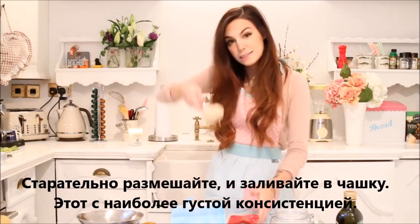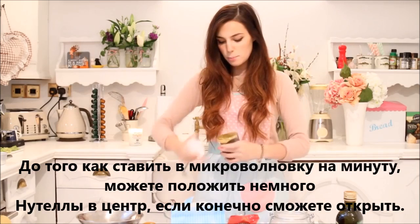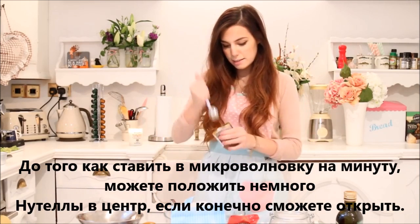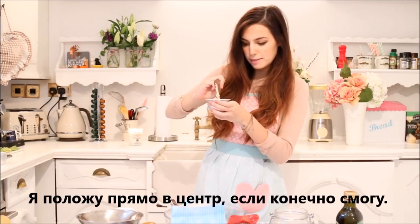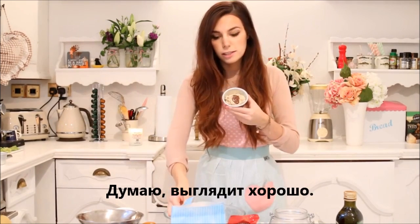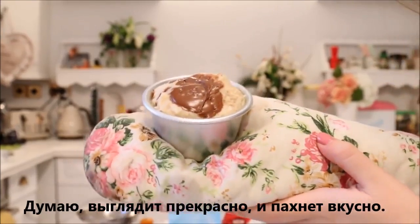Give it a final good mix. And then you can pour it into your cup. This is definitely the one that looks more thick in consistency — just look at this. Before you go ahead and put it in the microwave for about a minute, you can put some Nutella in the center. I'm taking a teaspoon and I'm going to put it right in the center if I can. I think that looks good. Let's go cook it. Ta-da! This is the result. I think this actually looks really great. And it smells delicious.